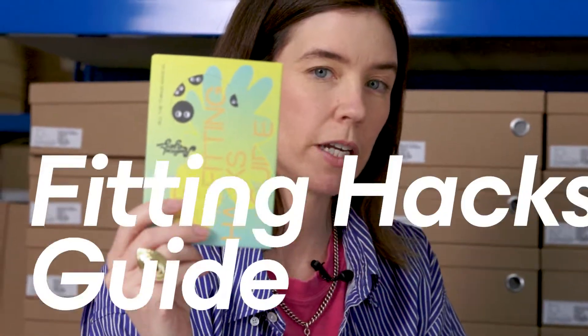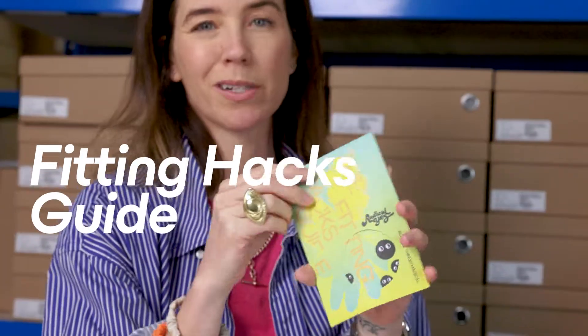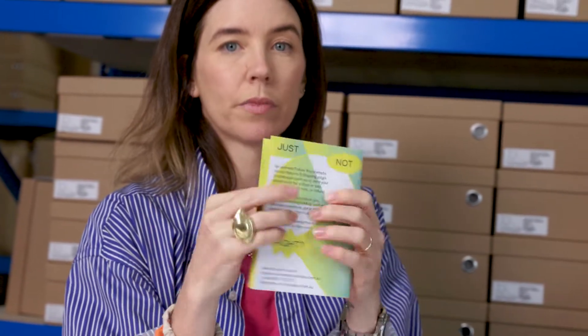Don't forget, if you do order this style and you're a little perplexed about the size, you're going to receive this fabulous fitting hacks guide in the box. That's going to give you all of our ideas on how to fit the shoes if they feel too big, too tight, too small, or just not right. Of course we've got free returns and free exchanges on all our products. That's the Olympia Loafer and this is Radical Yes.